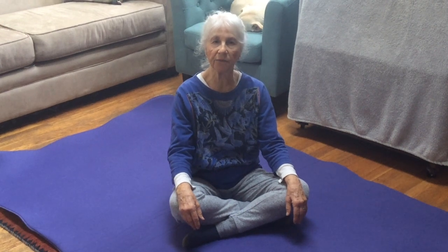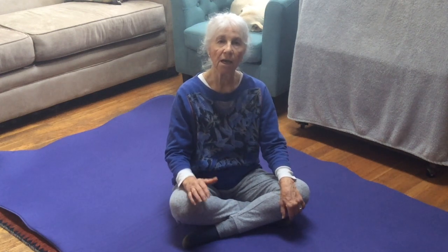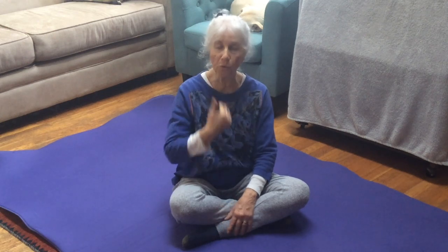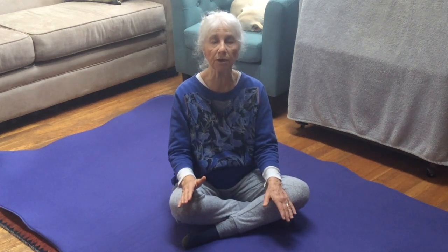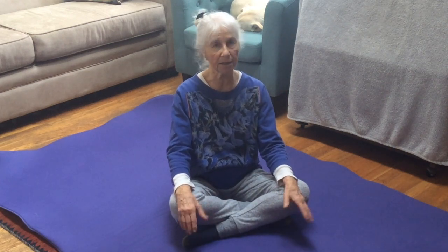Hi, I'm Susan Koenig, and this is Somatics For You. I'm going to be leading a movement that I just call Spinal Points. I have two other YouTube videos using the same points — one in standing, where I used my skeleton to point out the spinal points in the back and the equivalent points in the front. Then I did another YouTube doing the same spinal points sequence sitting, great for a break at your desk. And now I'm going to show you the same sequence lying down on my back.